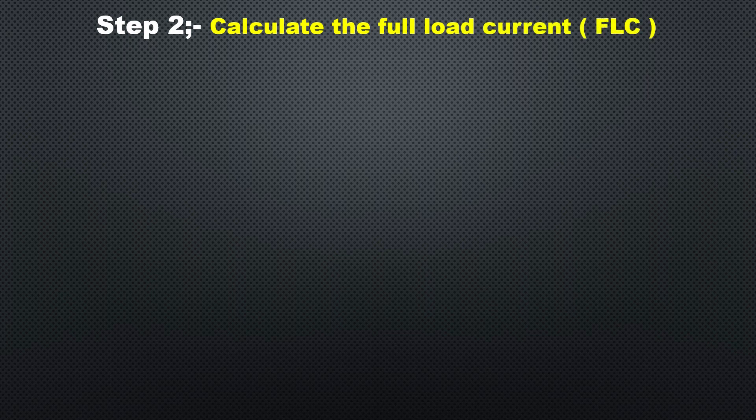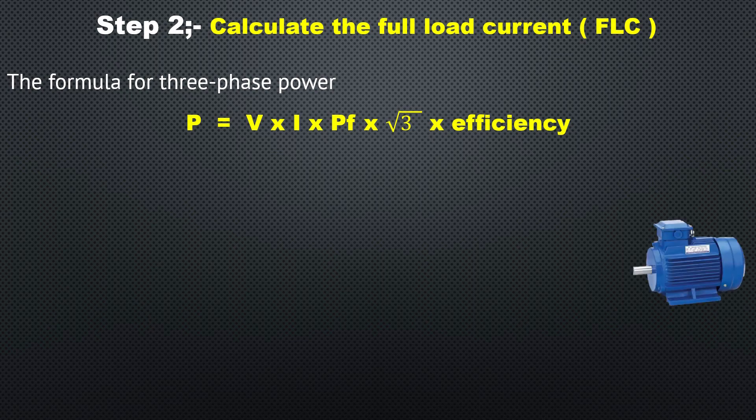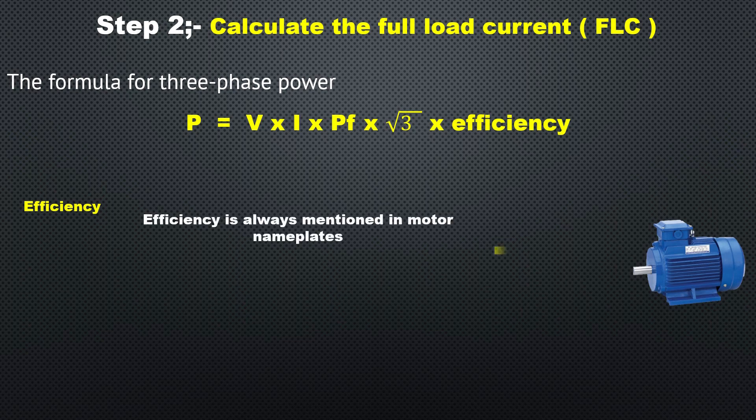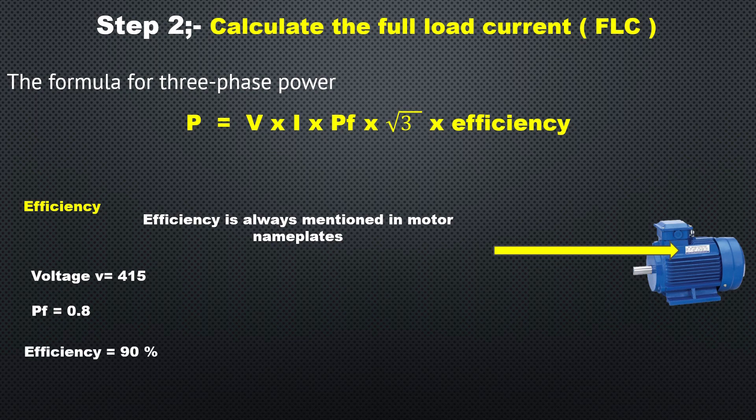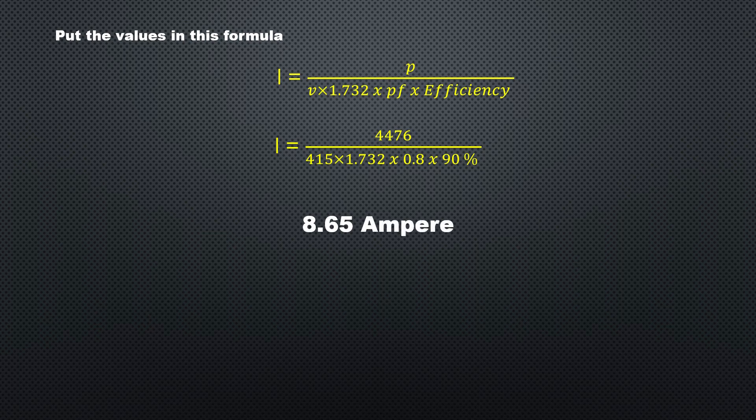Step two: calculate the full load current. The formula for three-phase power is: Power = Voltage × Current × Power Factor × √3 × Efficiency. Efficiency and voltage are mentioned on the motor nameplate; voltage is 415 V, power factor is 0.8, and efficiency is 90%. The formula for current (amperes) is: I = P ÷ (V × √3 × PF × η). Substituting values: 4476 ÷ (415 × 1.732 × 0.8 × 0.9) = 8.65 A. This is the full load current.